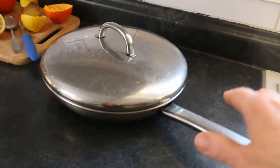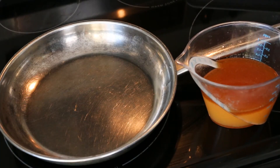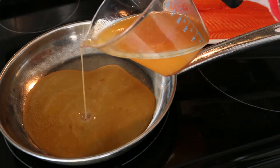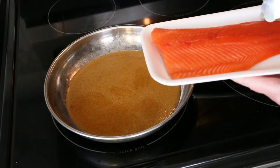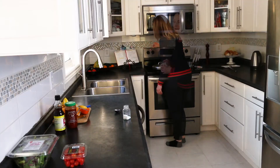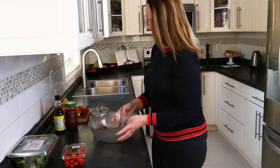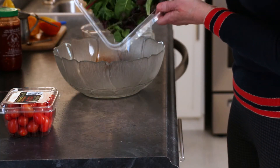I'm grabbing my skillet for the final preparations. A second whisking of the prepared tangello sauce is required. I'm pouring half of the tangello sauce into the skillet and reserving the other half for another purpose. The trout fillet is placed flesh side down over the tangello sauce. I'm covering the skillet with a lid and maintaining a low heat to gently warm the sauce and simmer the fish. While the trout simmers, I'll prepare the salad. The balance of the tangello sauce will serve as a dressing for the salad.